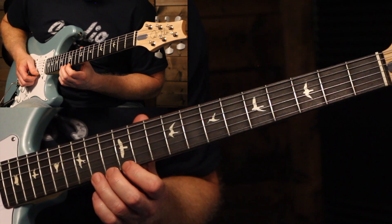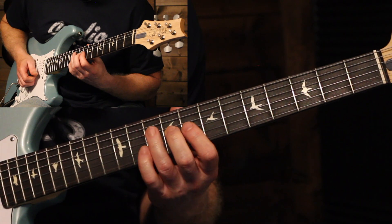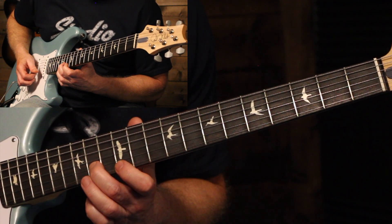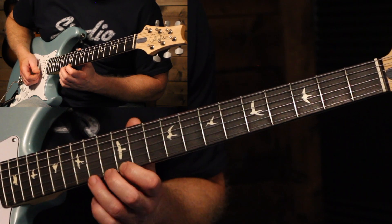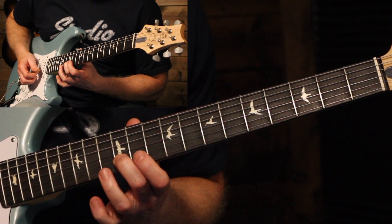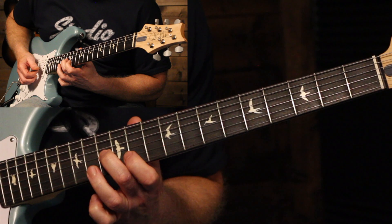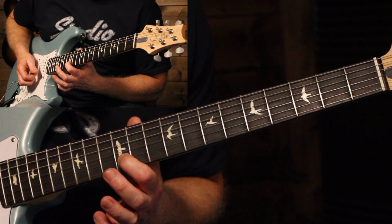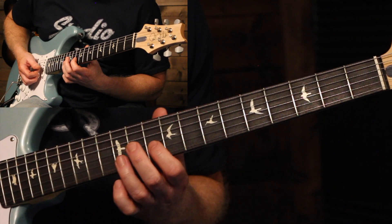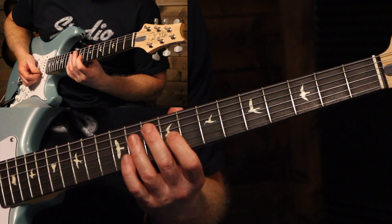Next we have a cascading pattern — it starts with 12 to 14 on the high E, to 14 on the B, back to 12 on the high E. Then 12 to 14 on the B, and then 13 on G. Back to 12 with the index finger on the B. Then come down to the 9th on the G and slide up to the 11th and back to the 9th.